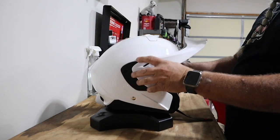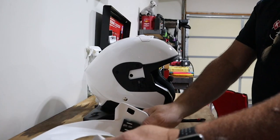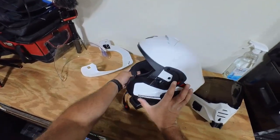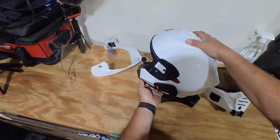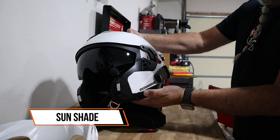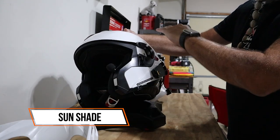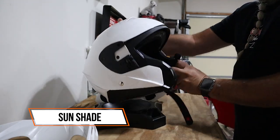The thumb holes are right there again — push down, pull forward, and the chin guard comes right off. Another feature is this slide right here — watch what happens when I slide this back: we have a sun shade that pops down. Slide it forward and it rolls back up into the helmet.